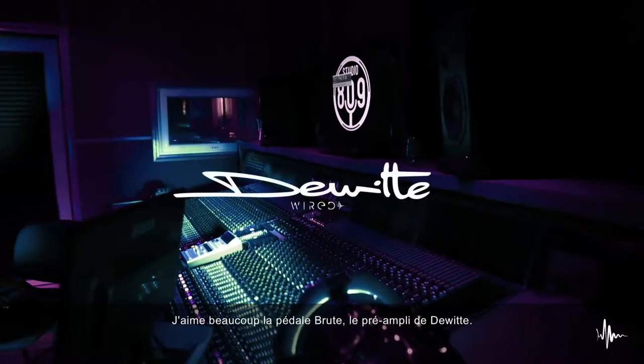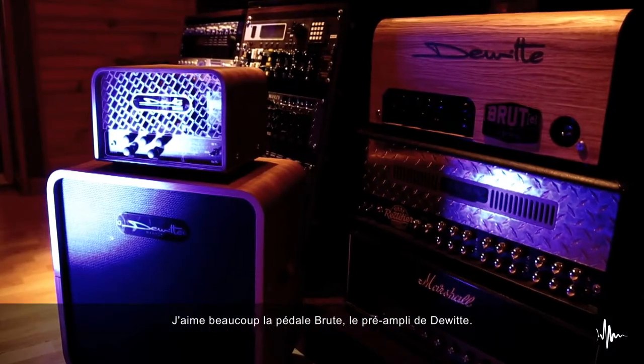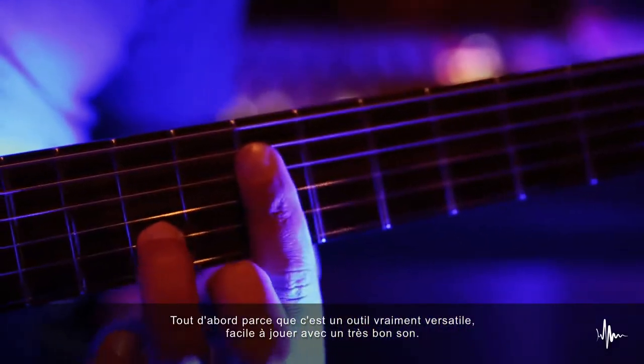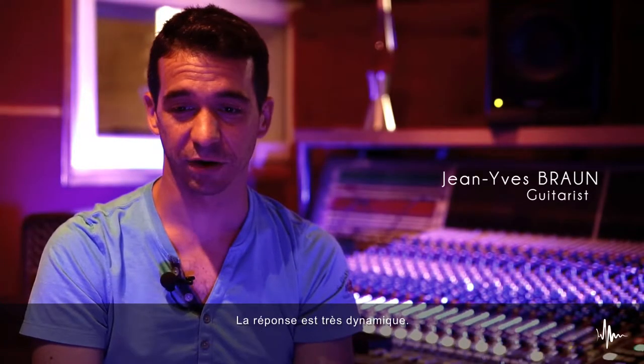I really like the Pedal Brut, the pre-amplifier from D8, because it is very versatile first of all, and it's easy to play and has a great sound. It reacts — it has a very dynamic reaction.